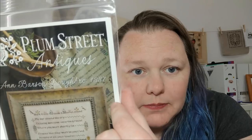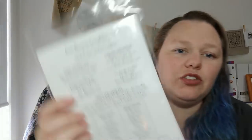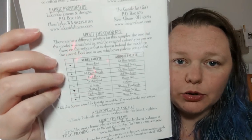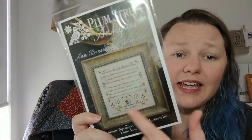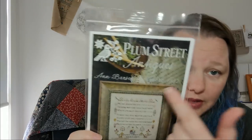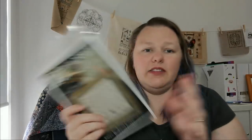Number two is Anne Barson Loughborough by Plum Street Antiques, which is of course Plum Street Samplers. Paulette gave us two palettes to choose between: the model palette or the antique palette. I actually chose colours based on the antique palette a lot more, compared them all, and liked those colours better. I didn't have all the colours so I subbed in some Victorian Mottos and some DMC.